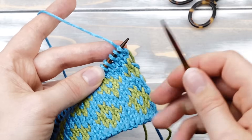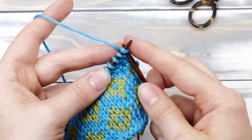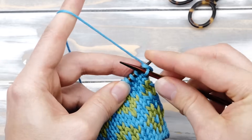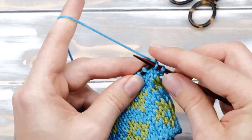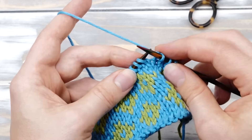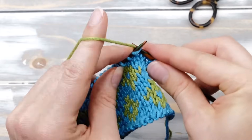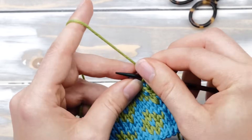At its core, fair isle knitting is simple in the extreme. If you know how to knit the knit stitch, then you already know how to knit fair isle. It's as simple as knitting three stitches in one color, and then picking up a second color and knitting another three stitches.